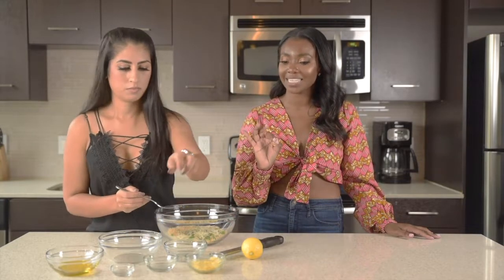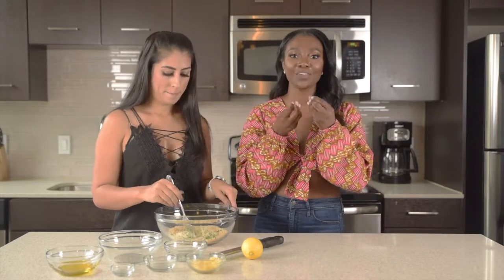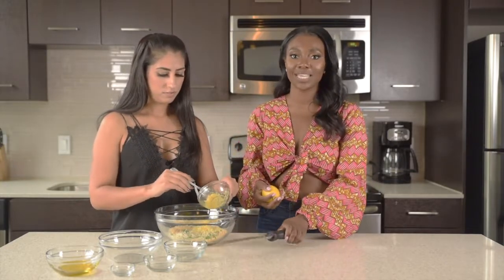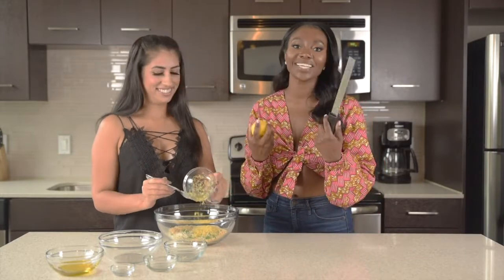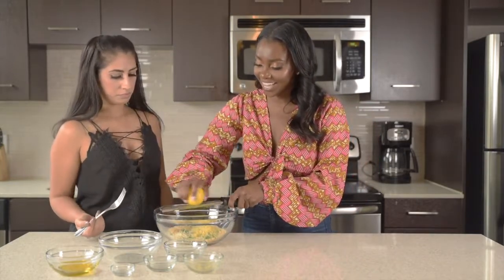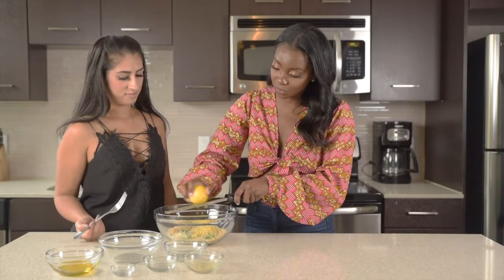And then the last thing, which is my favorite part, is the lemon zest. Because I love a good kick from the lemon. I'm a bit generous with my lemon zest, so I'm going to add a little more. I get to use this new grater — I got it a couple weeks ago and I find any excuse to use it. I'm just going to add a little more.